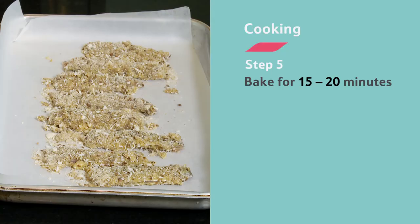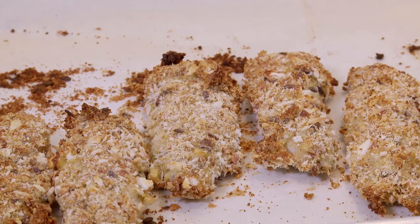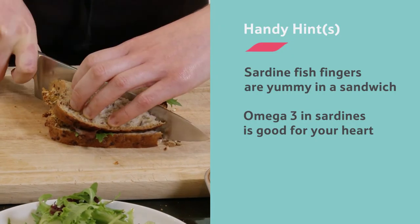When you've dipped all 8 of your fillets, put them in the oven and bake for 15 to 20 minutes. They are cooked when the crumbs have gone golden brown. When they are ready, try them in a sandwich with some lovely green salad and wedges.